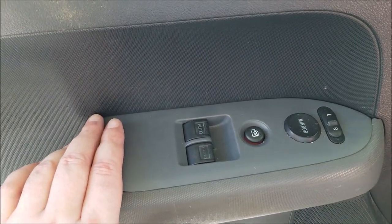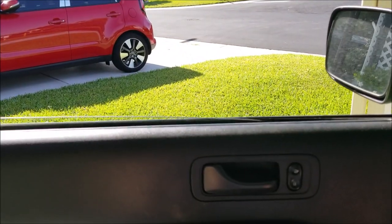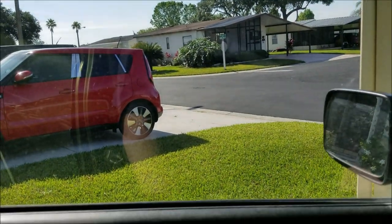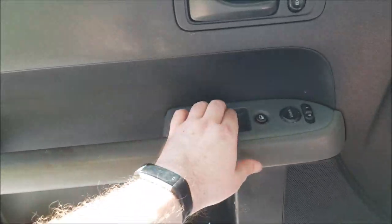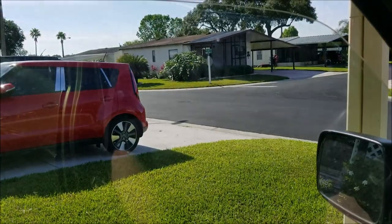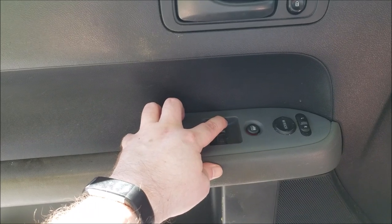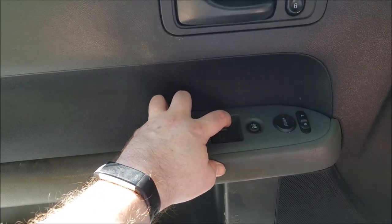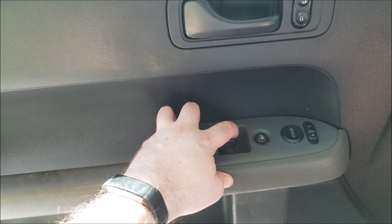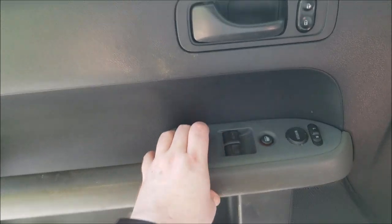It looks brand new. Now let's fire up the car and see if we've got juice — let's see if this is going to work. Works good! Now let's see if the auto switch works, because you do have to reprogram it sometimes. The guy in the video I watched said you had to: get it all the way up, all the way down, hold for two seconds, all the way up again, hold for two seconds — and in theory the auto button should work now.